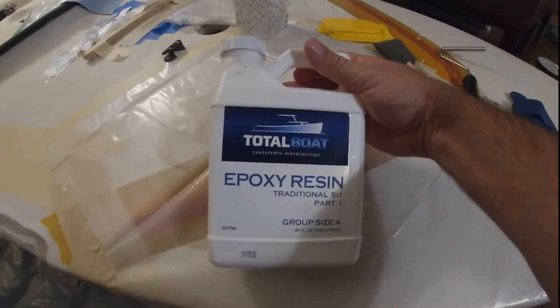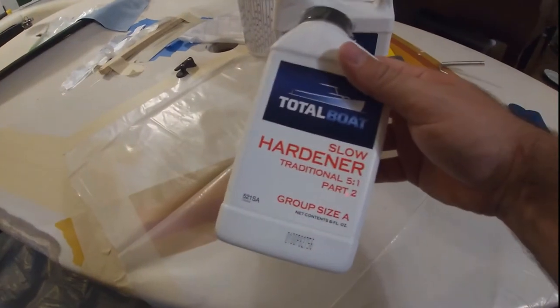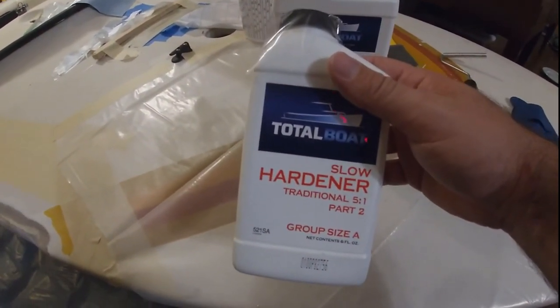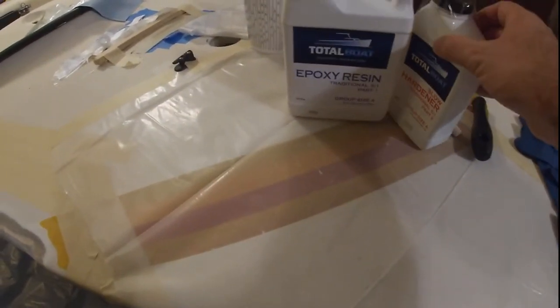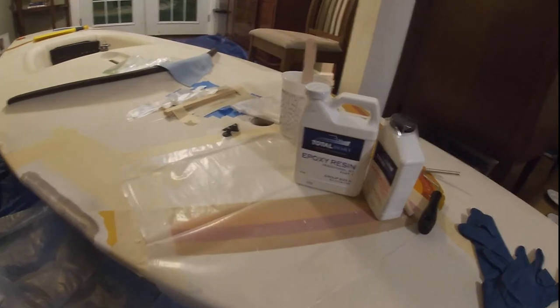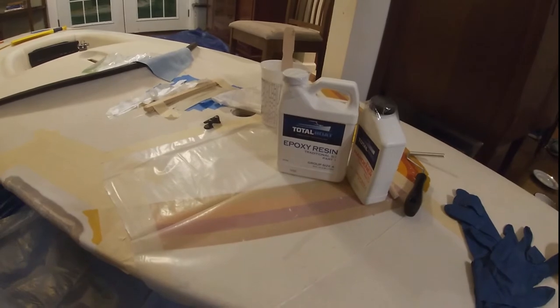Today I'm going to be using TotalBoat epoxy resin — it's a standard five-to-one slow hardener. At room temperature today it should give me about 20 minutes of pot life, so I've got to work quick, but not too bad. I've got a stopwatch set up so I'll be ready for that. I'm going to turn some fans on in the room to get some ventilation in here, get my gloves on and get going.